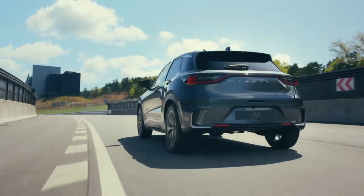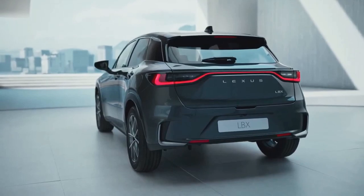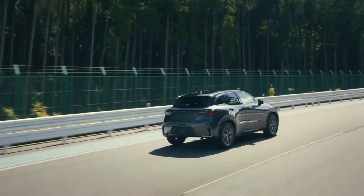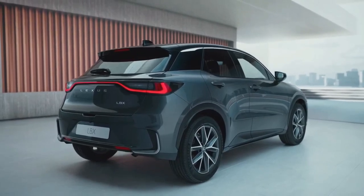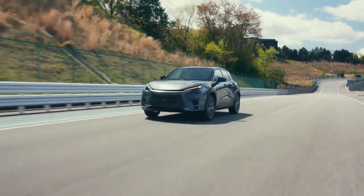It follows Lexus's latest design language, with the brand's spindle grille design, slim LED headlights, 17 or 18-inch alloy wheels, a black-painted roof, and a full-width light strip connecting the L-shaped tail lights at the rear.